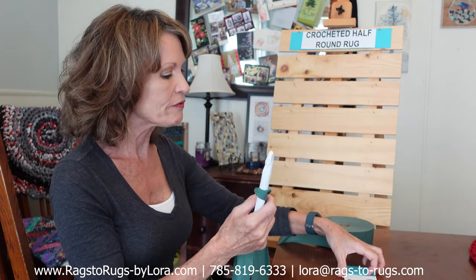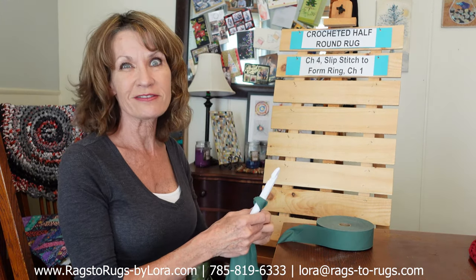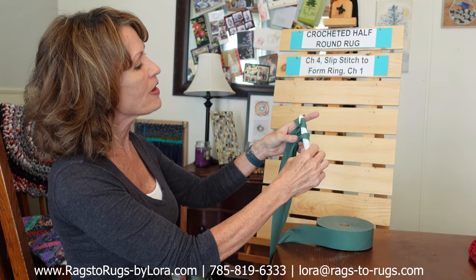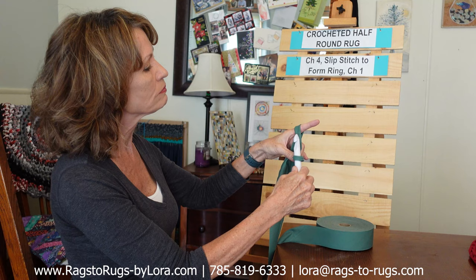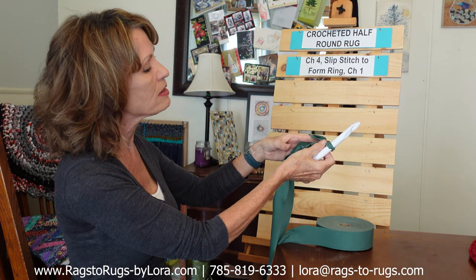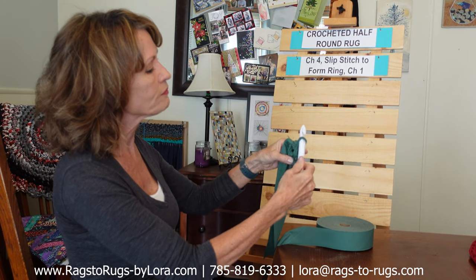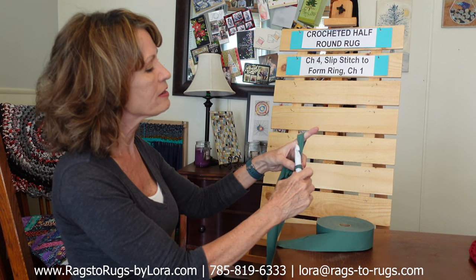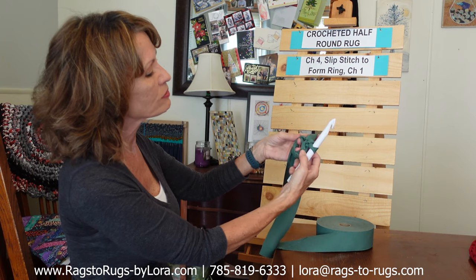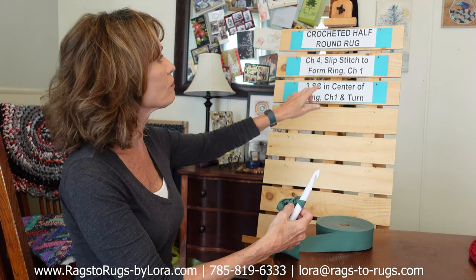Now that we've got our slip knot done, we're going to chain four and slip stitch those four chains to form a ring. I hold the fabric very loosely and palm my hand. We're going to hook the fabric, draw it through — one, two, three, and four. Four chains are now made. We're going to insert our hook in the very first chain, draw the fabric all the way through to form a slip stitch to form this ring, and we're going to chain one. I'm going to tighten that ring just a tiny bit, then find the center of the ring.